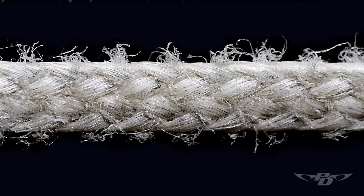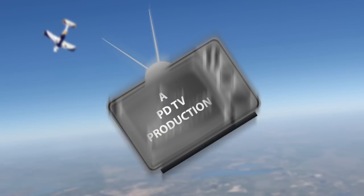It abrades — it's not the best line in terms of wear — but it's a real forgiving line and it's used in conservative applications. It's also a worthwhile consideration for somebody who has a really delicate body who just can't afford an occasional hard opening. It really helps reduce that.